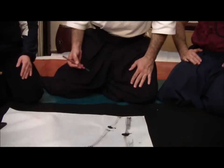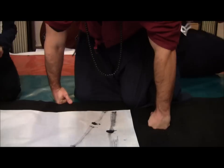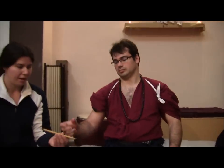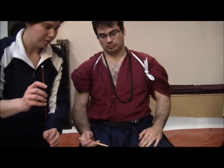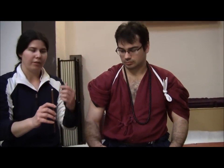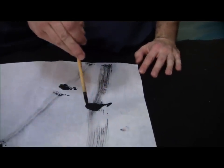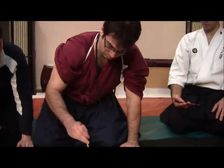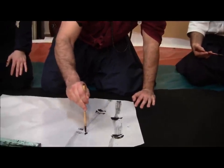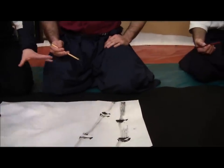Lee-san is going to draw the knots here. He's going to use a small brush and he's going to use the Chokuhitsu, in a direct form of painting. And here we have the Take form completed.